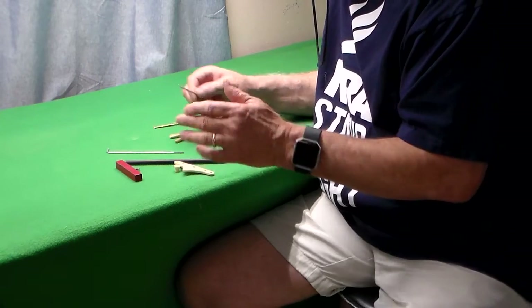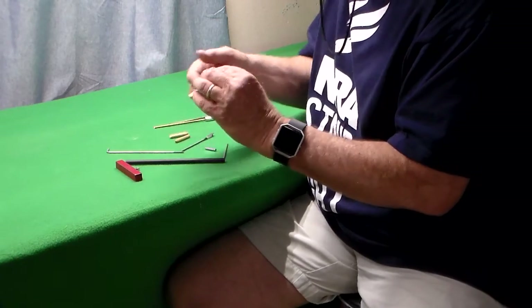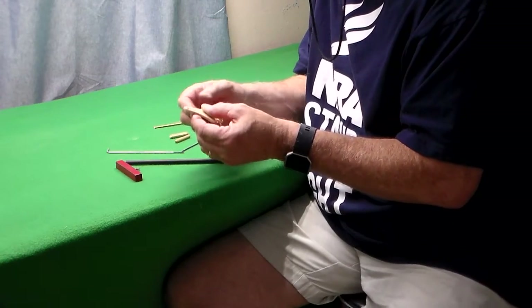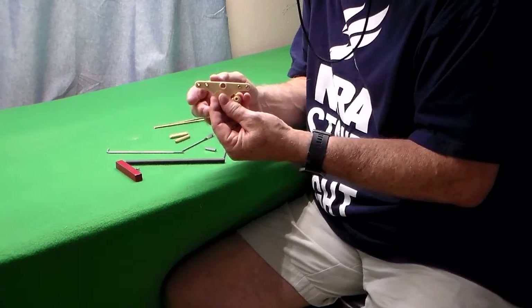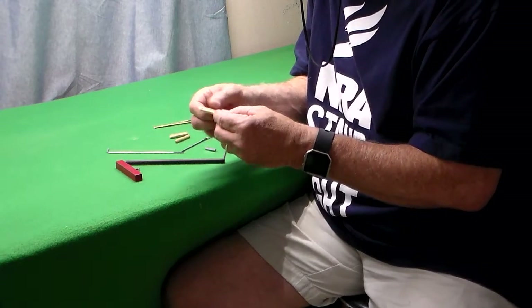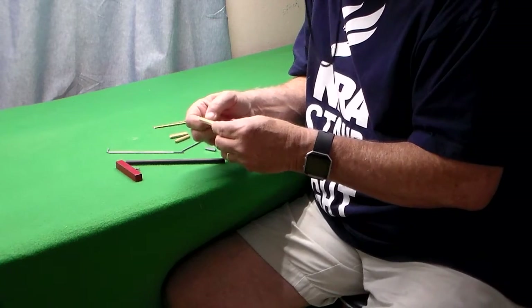So those are basically the components. Now, once you install your bell crank in the wing — this is a SIG bell crank that Eric at RSM buys, but he takes them and does a little something to them. He puts brass bushings in here, which is really nice so that when you run your wire through there and wrap it, you don't have that wire cutting into the bell crank and cutting through eventually.